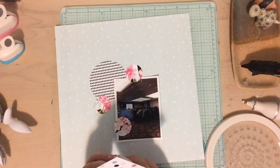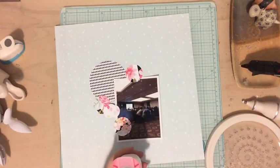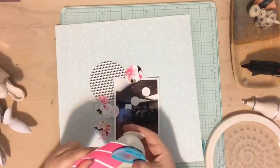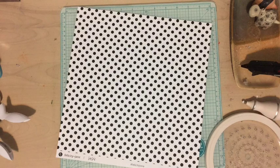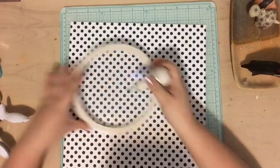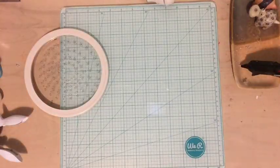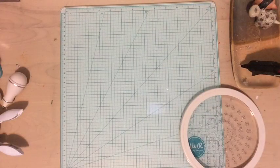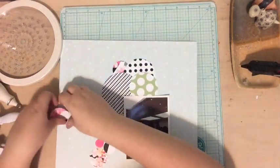I'm doing a bunch of circles here. I grabbed this paper from my Felicity Jane kit for the background and then I'm just grabbing a whole bunch of scraps, cutting out and punching out circles. Some of these come from the Felicity Jane kit, some don't. I'm also using some 12 by 12 sheets because I really wanted to include a certain pattern and didn't have a scrap with that design.